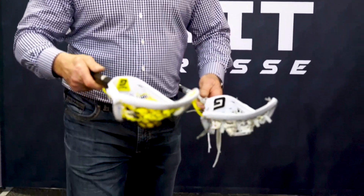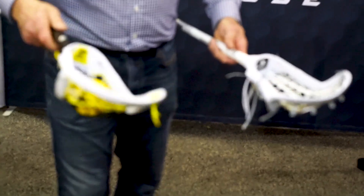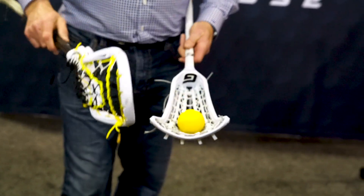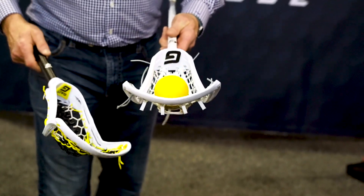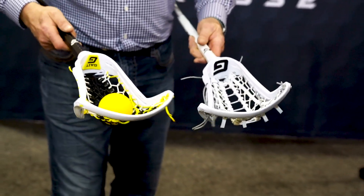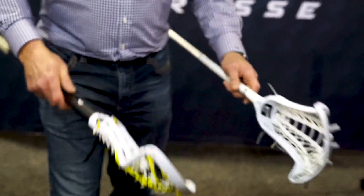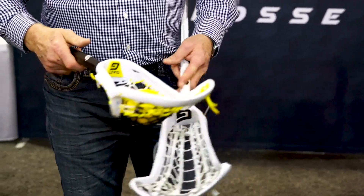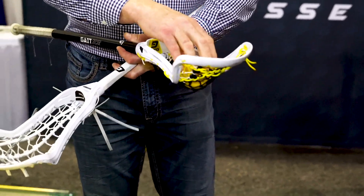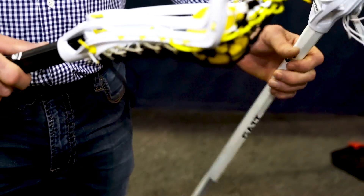The advantage of the hold — as I move it back and forth, it stays in the sweet spot. Compared to a normal stick, you see how very little effort it takes to get that ball moving? So no movement, you get the roll. It's got the hold of a mesh pocket in the middle, but the catchability and the playability of a traditional stick.